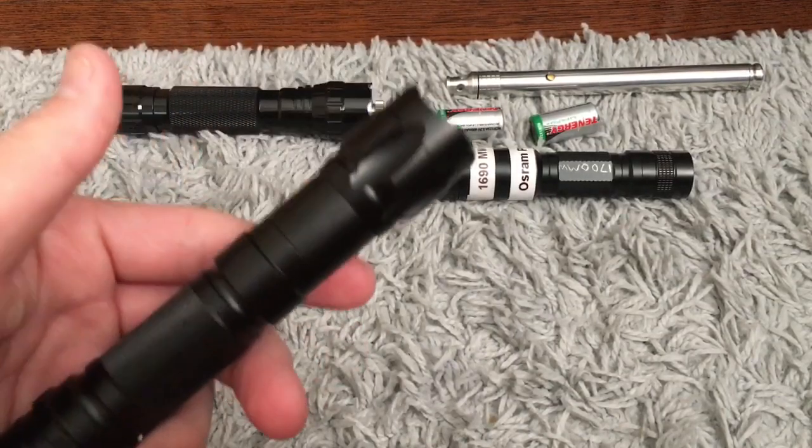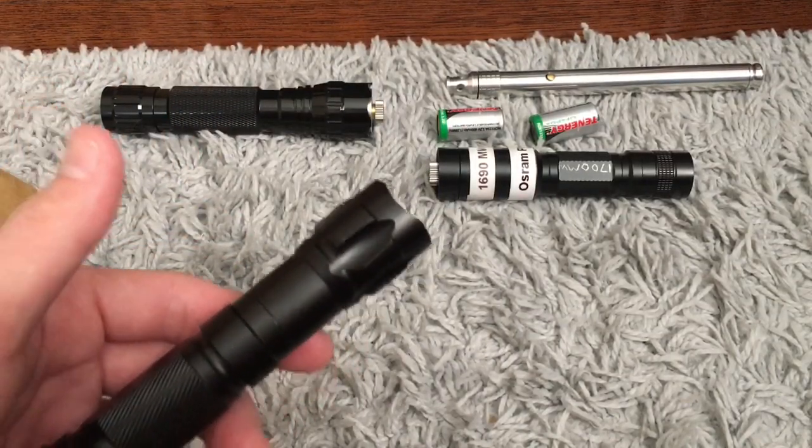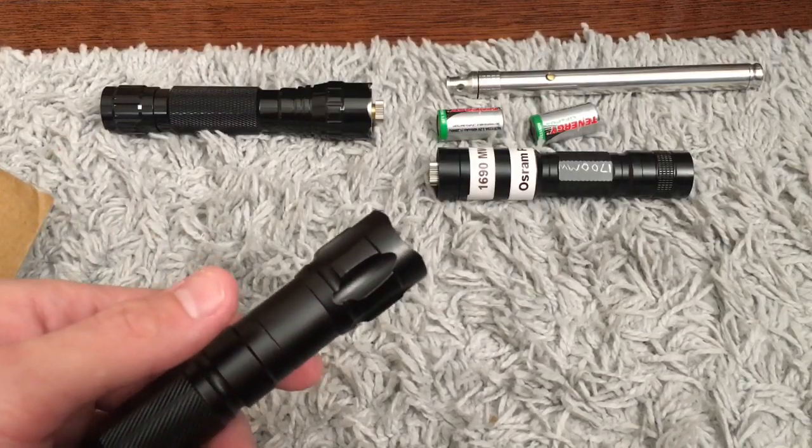I've taken this thing apart to expose the driver. The driver actually looks like it's in really good condition — it looks like a pretty good quality driver, which is quite surprising coming from a $10 laser pointer.